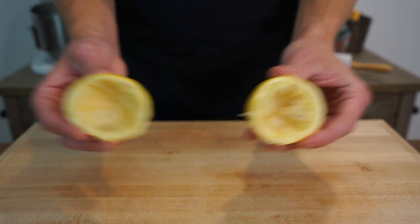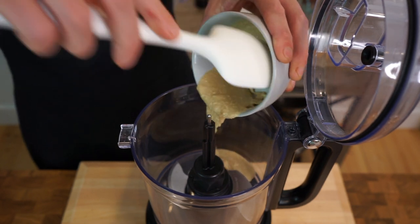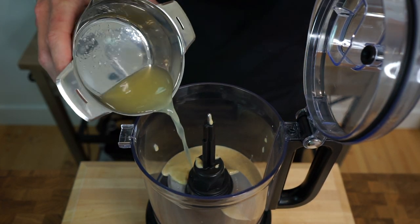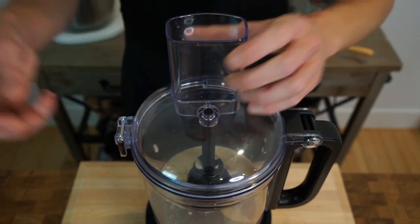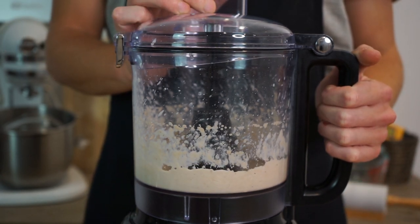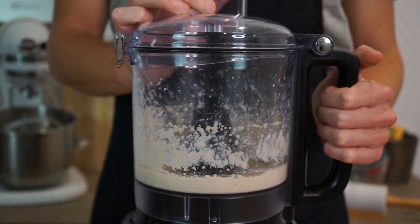To assemble the hummus, start off by adding a third of a cup or 75 grams of homemade tahini into a food processor or blender, along with the freshly squeezed lemon juice. Shut the lid up nice and tight, turn the machine onto the highest setting, and process for 30 seconds to whip this up into a smooth paste. When making hummus, it's more beneficial to add and blend the ingredients separately to create a more fluffy and light texture.